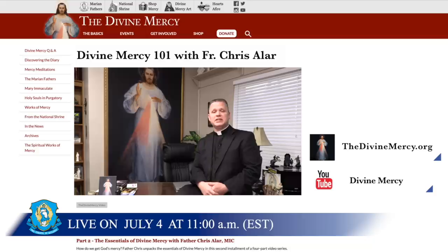Or on Facebook at Divine Mercy Official. We will talk more about this, and please pass this on to show the incredible importance and the miraculous entity that we know as the Divine Mercy Image. Thank you, and God bless you.